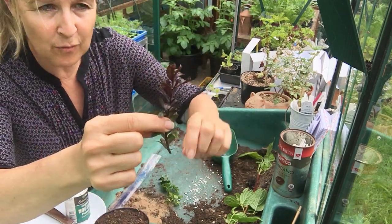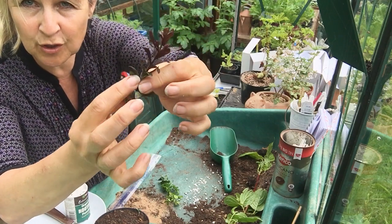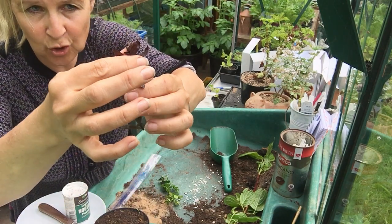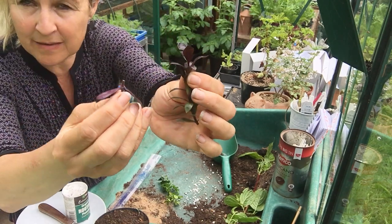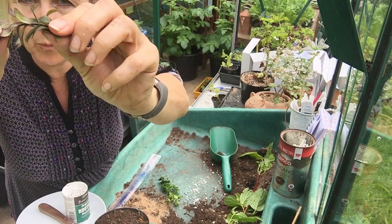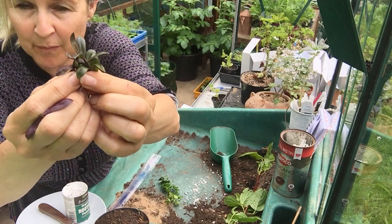We've got a hebe here as well — it's really soft and bendy at the top and a lot harder at the bottom. So you don't use the bottom; you use this tip, the soft new growth. Often soft growth will just snap when you bend it — that's how you know it's soft. If it just bends and doesn't snap, that's semi-ripe.